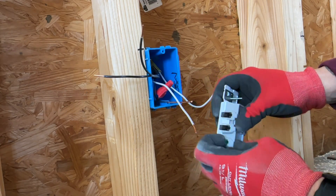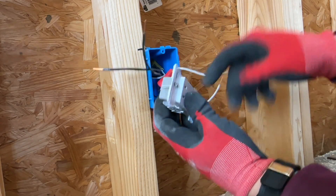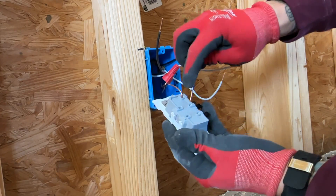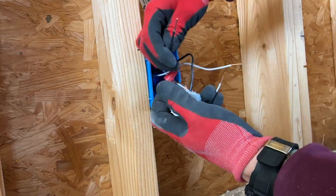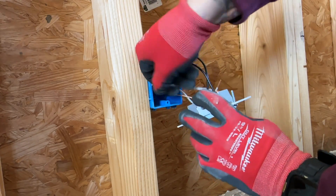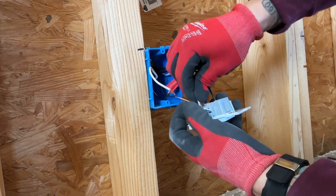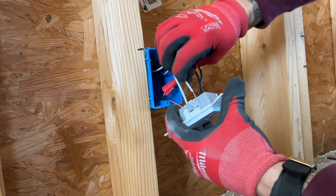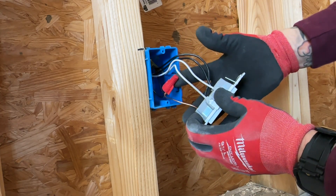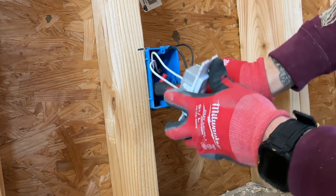This is where it really starts to speed up. We just open this up, insert all the way, and then click it down. Now everything else goes in. We've got our blacks here on the hot side — push down. Pull our whites over here, open these up, and we're done. That's how fast it is. The longest part is pigtailing your ground, but everything else — these are not coming out. These work for 12-gauge and 14-gauge wire. Then we can tuck everything back in and move on to the next one.